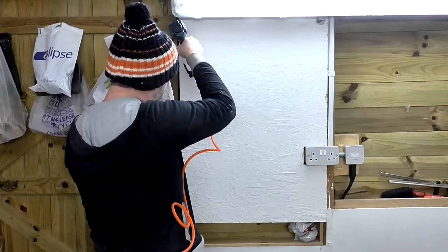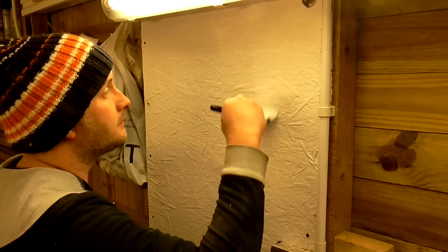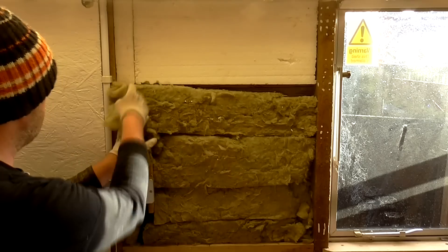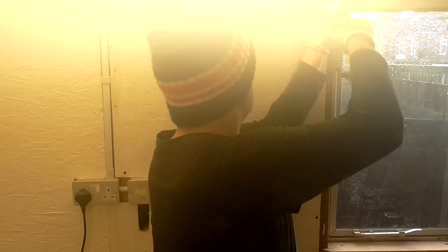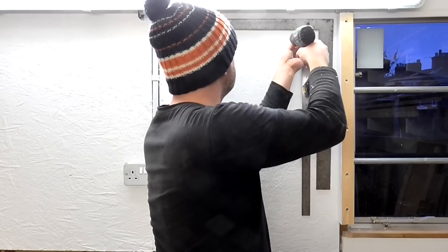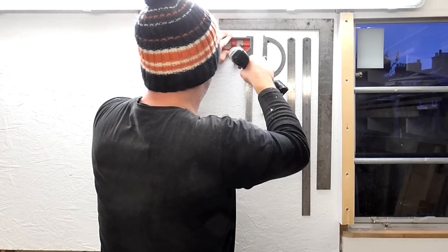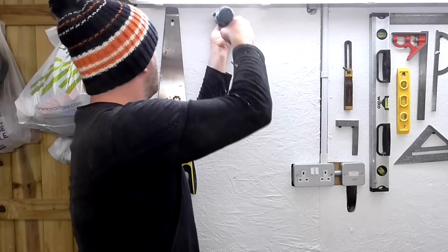I pinned the sheet of OSB in place temporarily with the brad nailer and then added screws. For this tool wall I wanted to hang things that wouldn't protrude too much, as the walkway between the wall and the bench is not very wide and I didn't want to be knocking things off. I just used drywall screws into the OSB to hold everything — it's simple, it's served me well for two years, nothing ever fell off, and if I want to change things it's easy to fill the old holes and drill new ones.